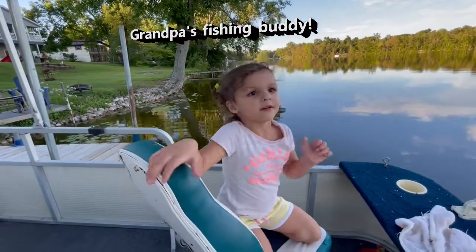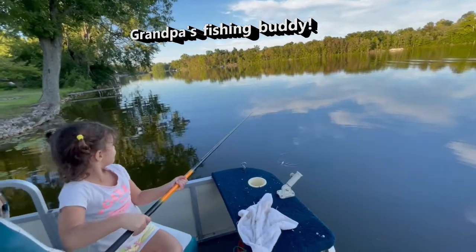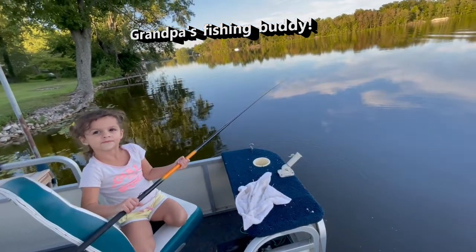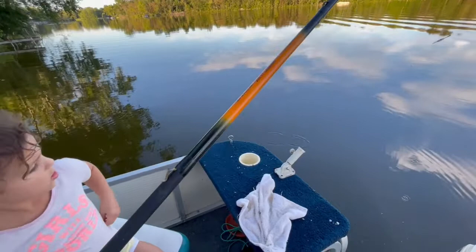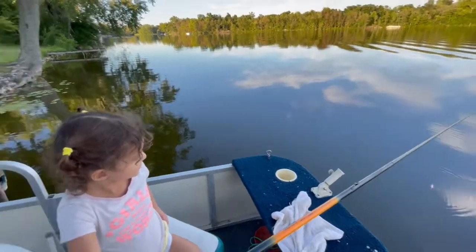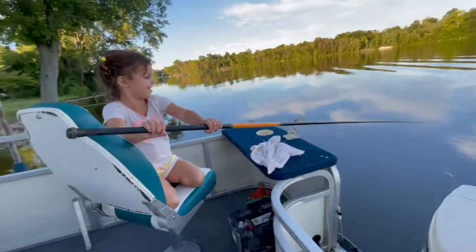There you got your worm, go ahead. I'm gonna put a worm on for you. She's biting — yep, yep, set her down. Set the bobber in the water here, move it right over here. That's where they were biting earlier, okay? Hold tight, two hands, two hands. Alright, let's get you one.